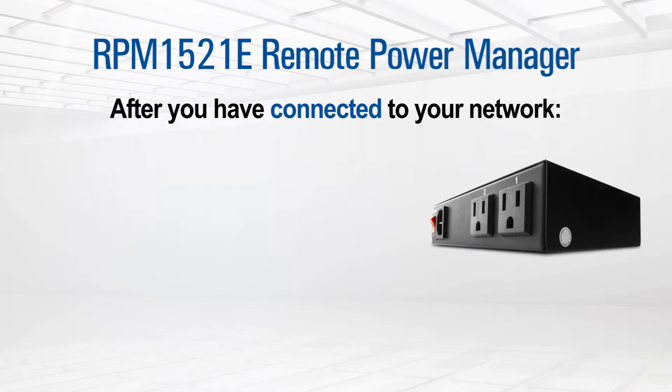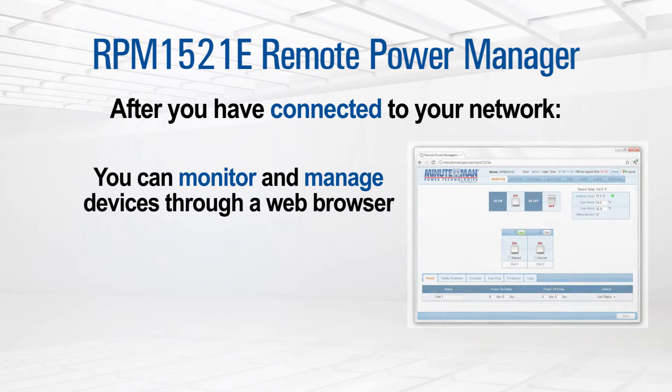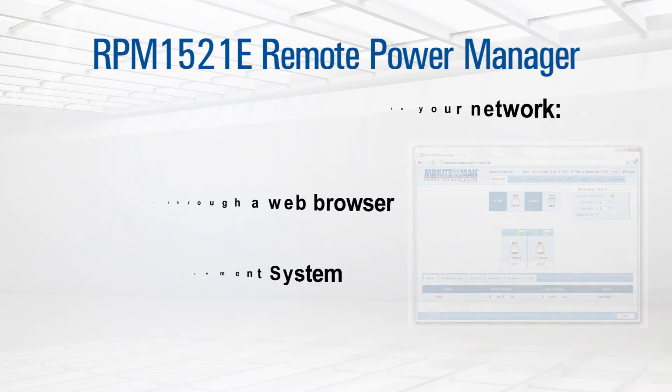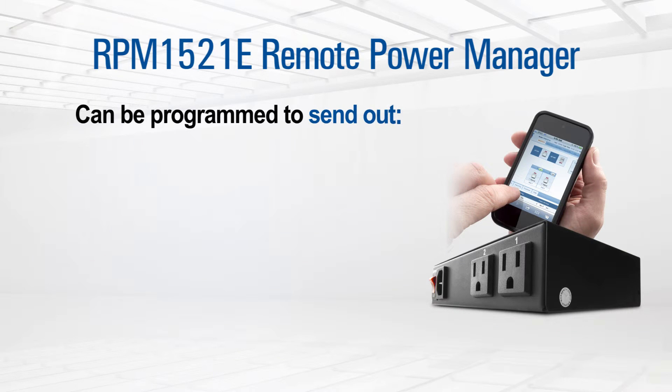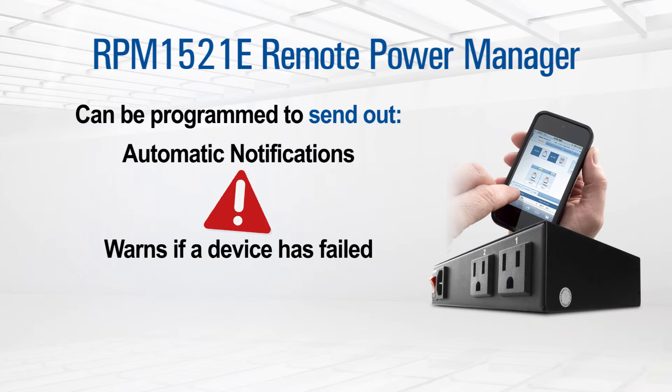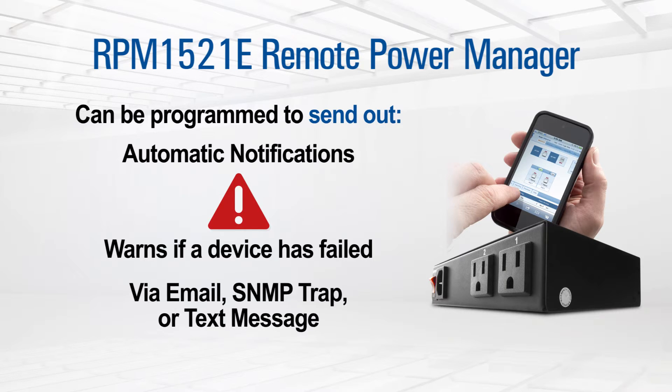After connecting Minuteman's RPM 1521E to your network, you can monitor and manage devices through a web browser or SNMP network management system. This useful power management tool can be programmed to send out automatic notifications, warning administrators and users that a device has failed. These communications can be sent via secure email, SNMP trap, or text message.